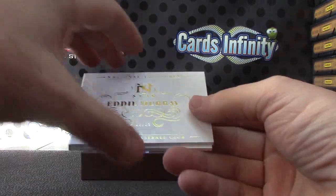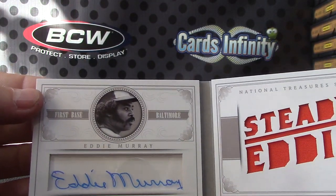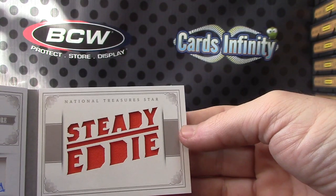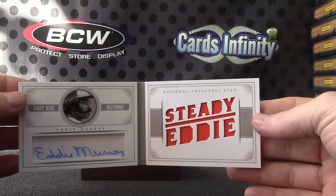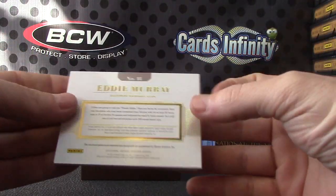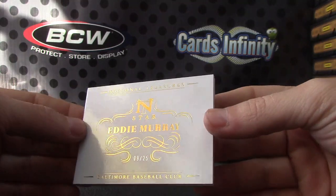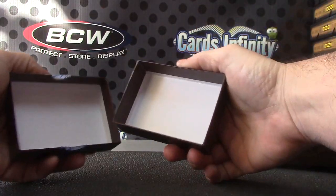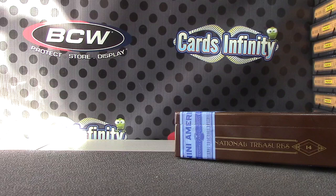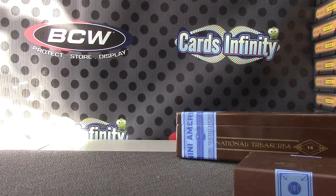And your last one, 9 of 25 — Steady Eddie, Eddie Murray autograph relic. There you go, Eddie Murray, 9 of 25. That will do it, Casey — I appreciate it as always. Everything's closed until Friday for New Year's, I'll get it packaged and ready but it'll go out Friday morning. All right bud, appreciate it, see ya.